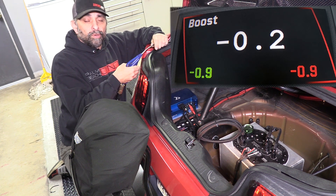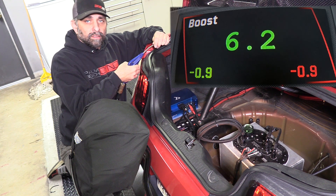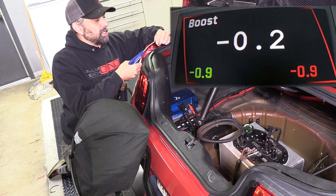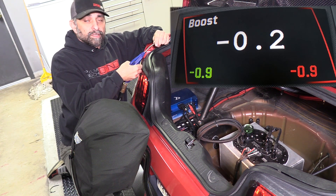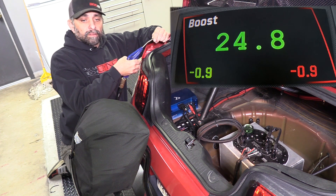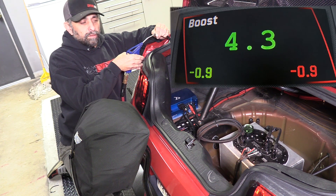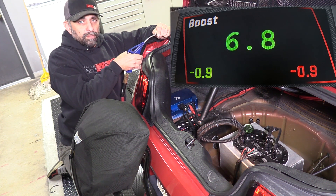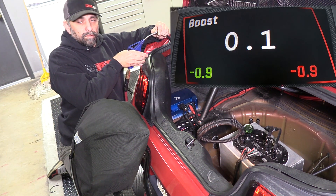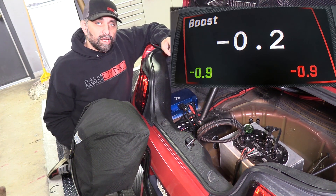See — the minute you pull the boost away it's instantaneous. Just let the boost bleed back down and it follows it perfectly. As you can see there, it's instantaneous. It's awesome.